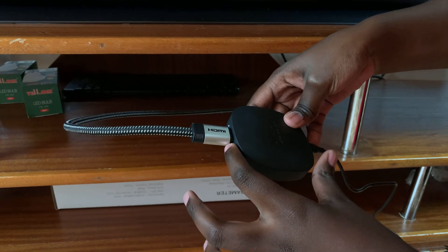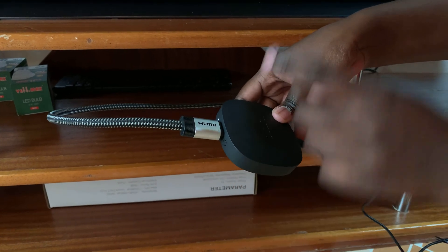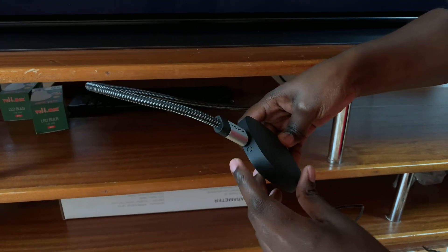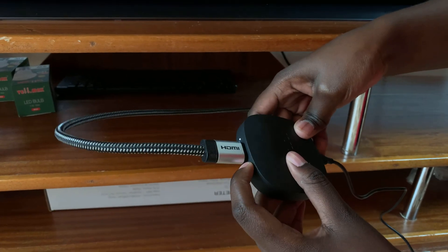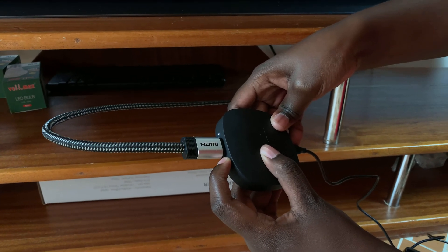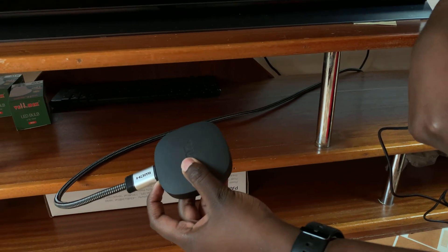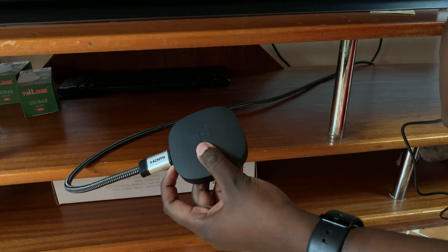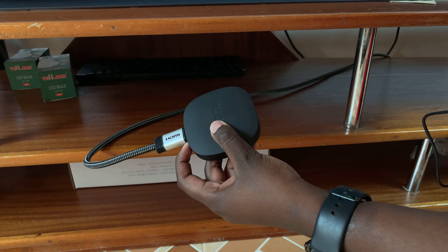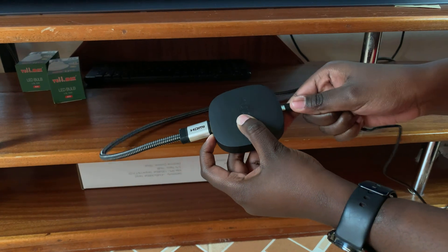Once you've reconnected it, count another five seconds while pressing the button until you see the recovery mode menu appearing on your screen. So press on it and count: one, two, three, four, five, six, seven, eight, nine, ten. Then you can reconnect it.